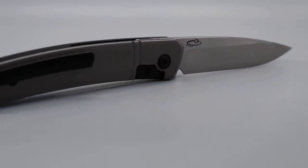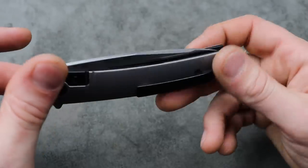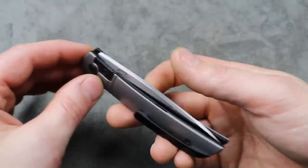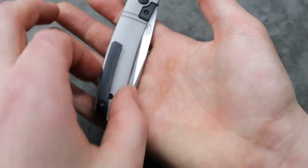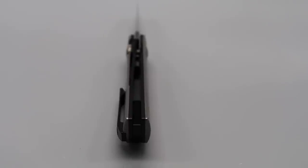So if you look here, we have titanium liners. It has a titanium shield, hardware, milled pocket clip, and then you can see the liner — there are scales over the top of the liner that are also titanium.